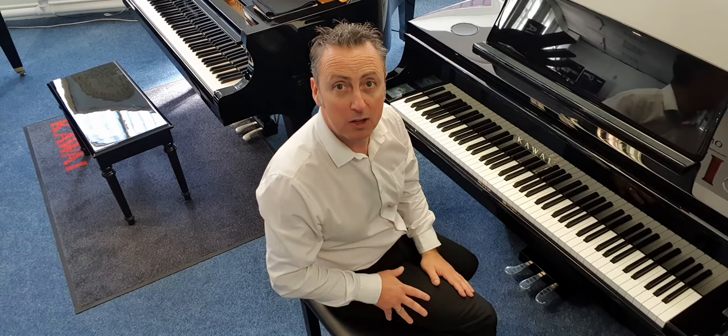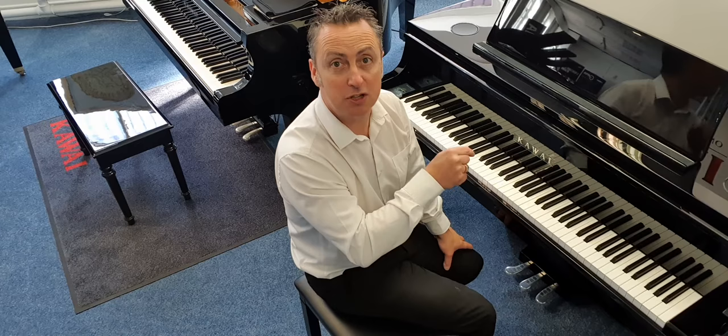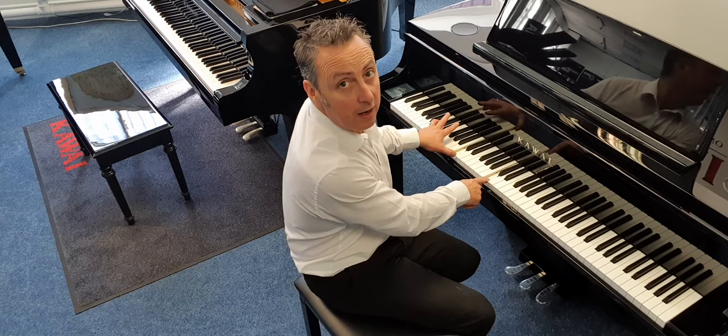On an upright piano it just moves the action closer for a similar effect. The middle pedal is one that lots of people get confused about. On grand pianos it's called sostenuto — that's selective sustain. Because digital pianos want to give you the best possible experience, they also make the middle pedal a sostenuto.